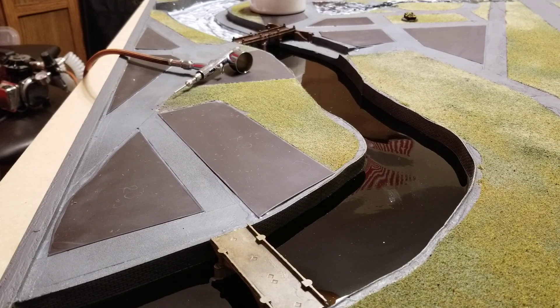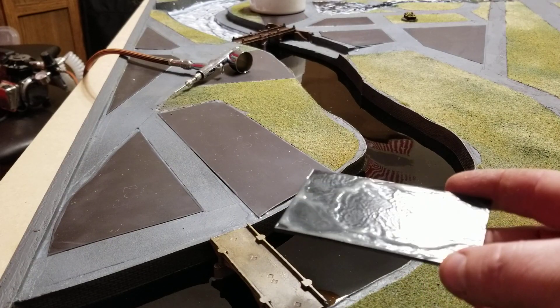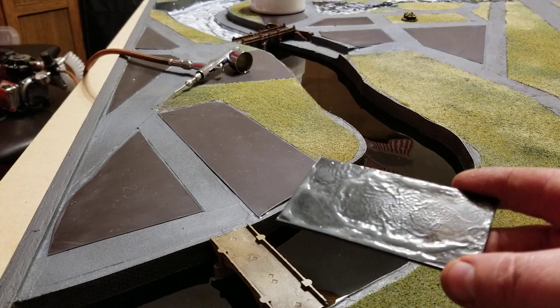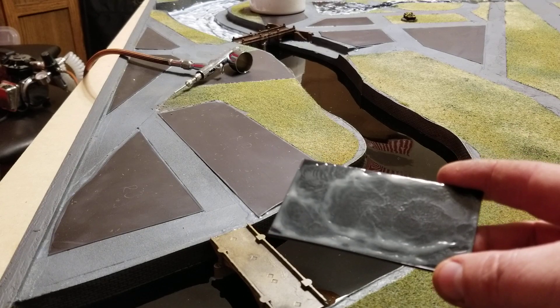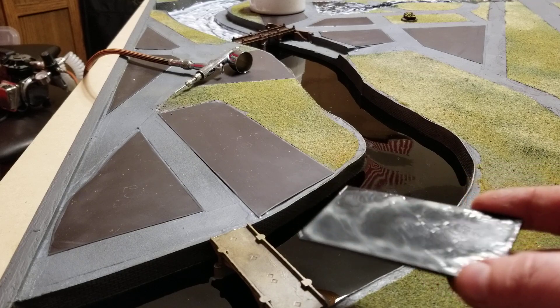Hello all, Project Wargaming back with an update on the Berlin board. Working on getting some texture onto the river — you can see kind of off in the back that I've already started. This is kind of what it will end up being: it's still got a shimmery tone to it, but it's got a little bit more wave and texture to it.